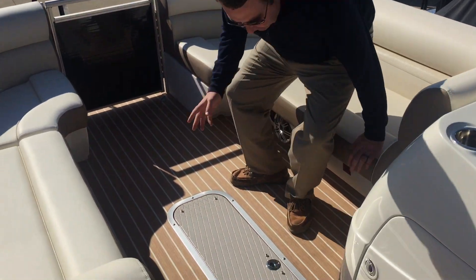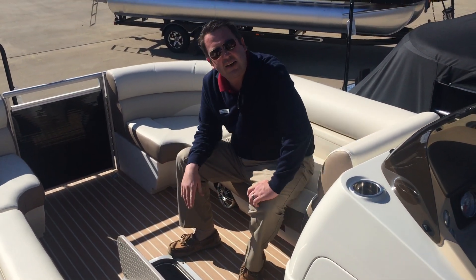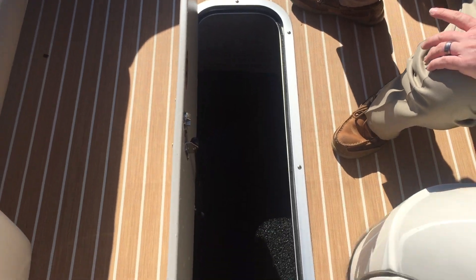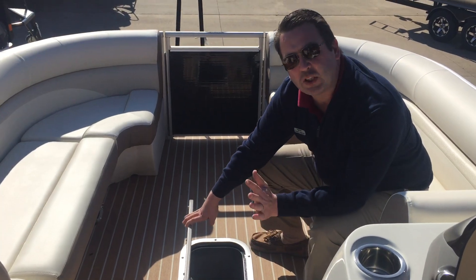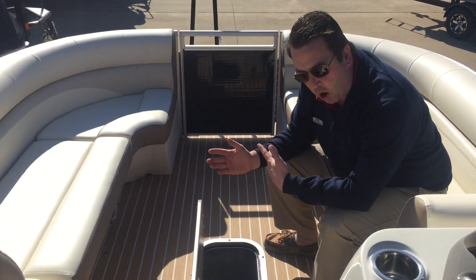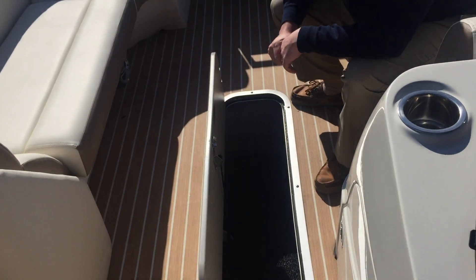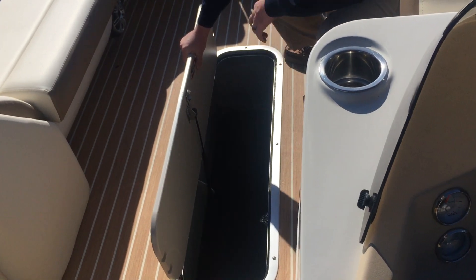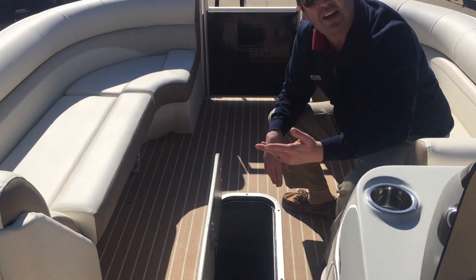Because this boat seats so many people and it is a tri-toon boat, it does have a ski locker. This ski locker is deep enough — it will hold your wakeboards, your water skis, your noodles, your floats. If you want to put fishing poles down there, certainly plenty of room. It also has an automatic bilge pump in it, so if you do get water in it, it will automatically pump it out. You can also see the gas strut here — it will keep the lid up for you while you're out on the water, so you don't have to hold something open with one hand, and it will also keep it from slamming down and catching your fingers while you're out on the lake.